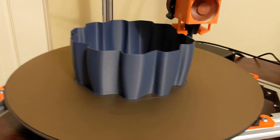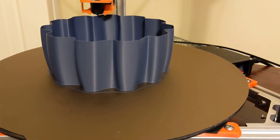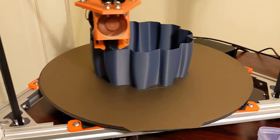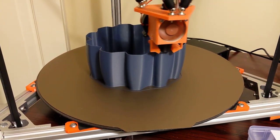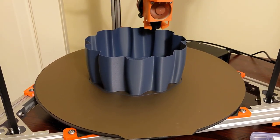Just wanted to make a quick video on the printer printing. Thanks everyone for the new subscribers, and there's gonna be more videos coming. Thanks!